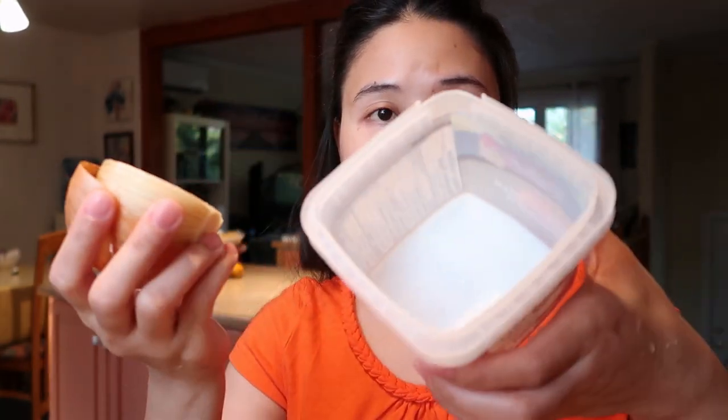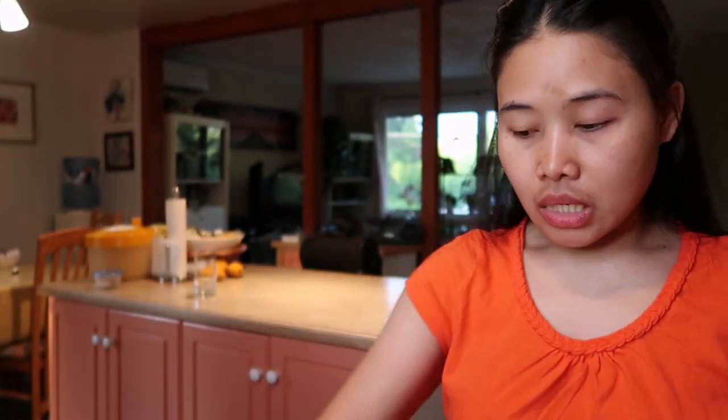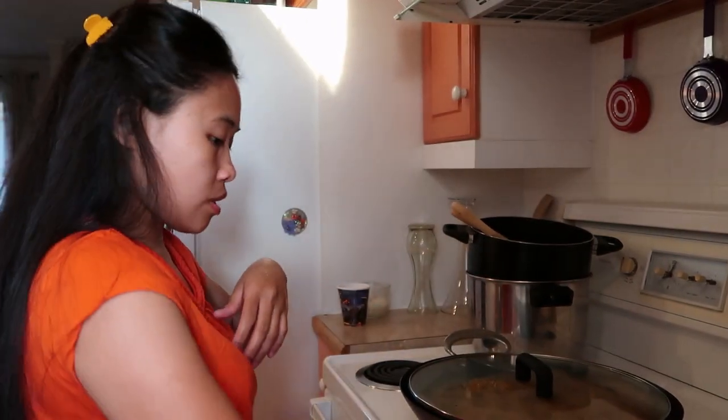Yung onion, kalahati lang ang ginamit ko — meron pa siya. Ilalagay ko siya dito sa storage para wala siyang masagap na bakteriya. Kasi yung onion, sasagap ng bakteriya. Mamaya mag-init ako kasi wala akong video.